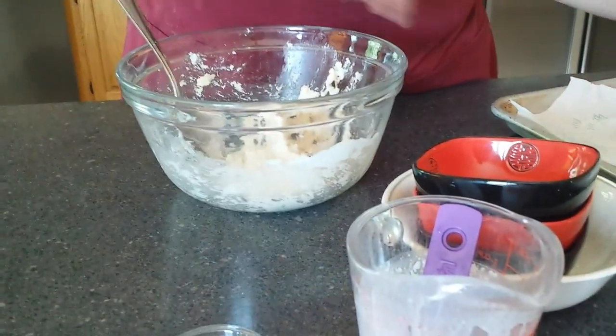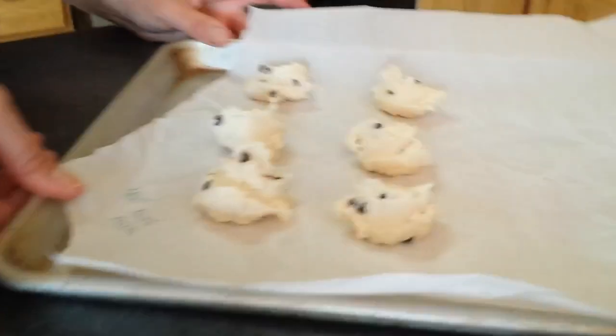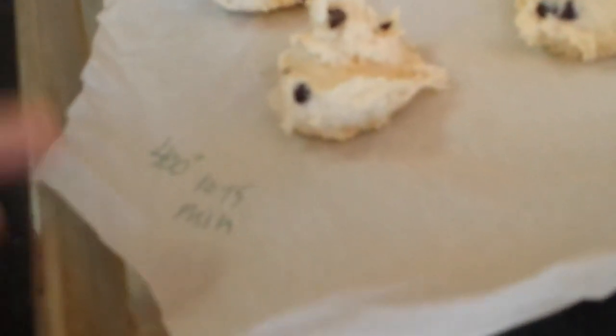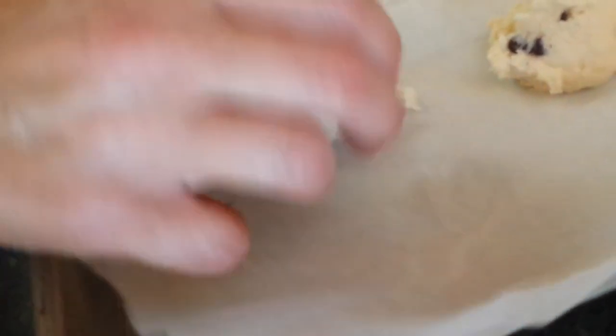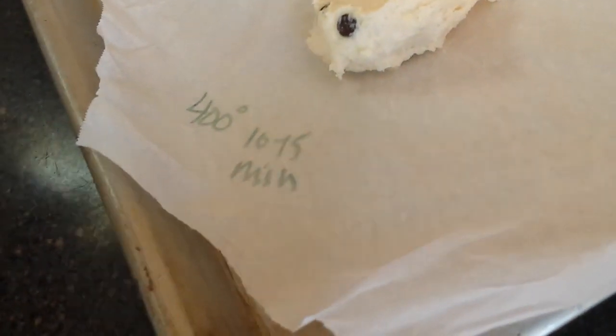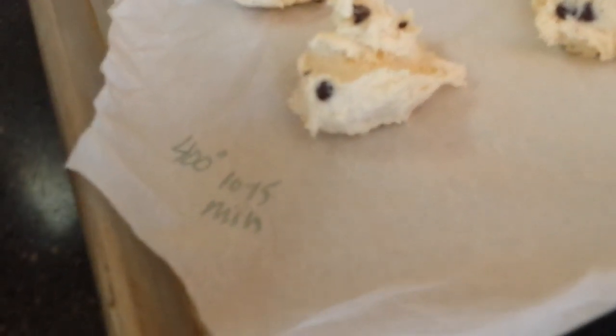We'll go for 400 degrees, 10 to 15 minutes. It's important to check at 10 minutes — if they need to be longer, we can do that. You do want to make sure you're checking the bottoms as they're baking, because the bottoms are what's going to get darker, and that's where you're really judging whether they're done or not. We'll show you them as soon as they're done.